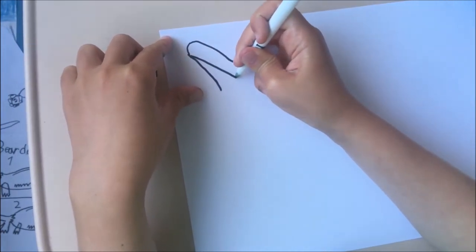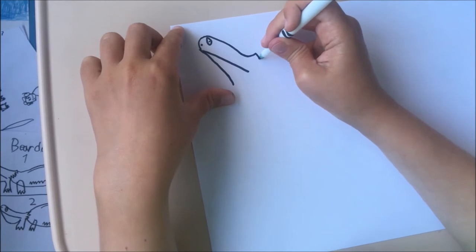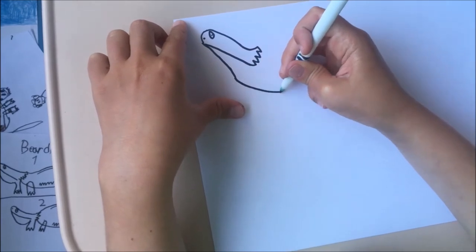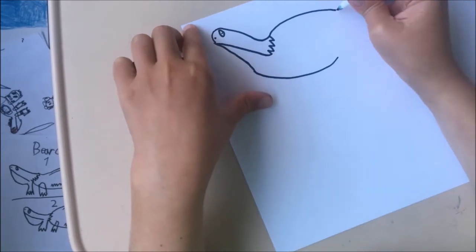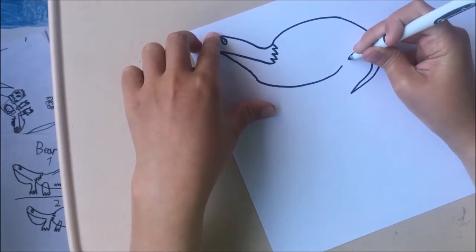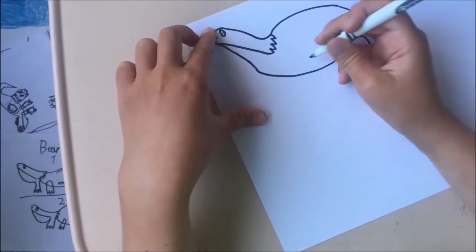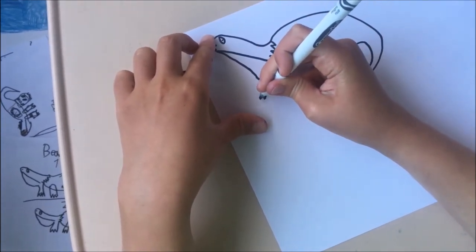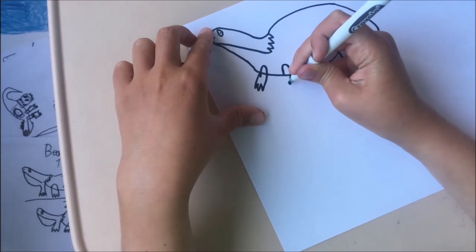That will be the mouth. An eye. Little nose. And the spiny scales around the neck. My dragon will have a full tummy and a curved back. The tail is pretty long, but legs are short.